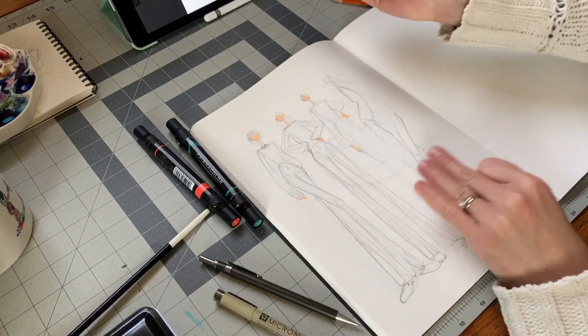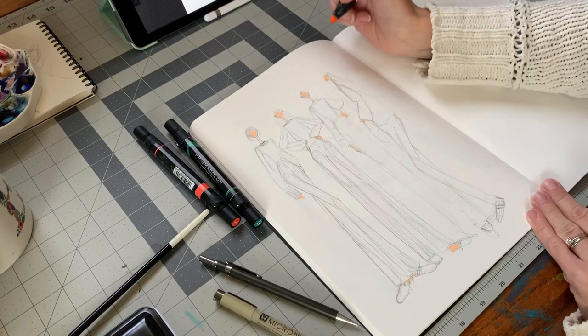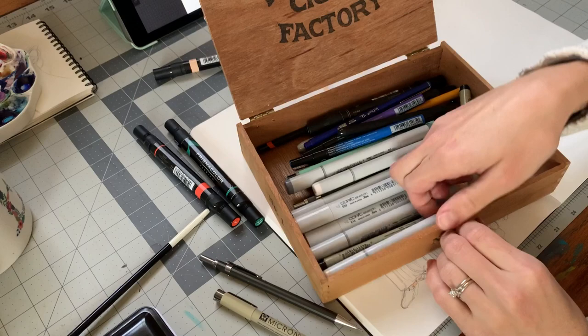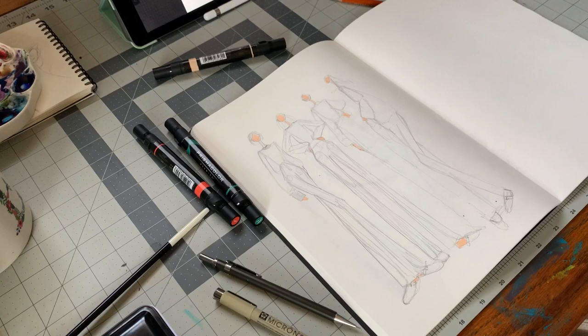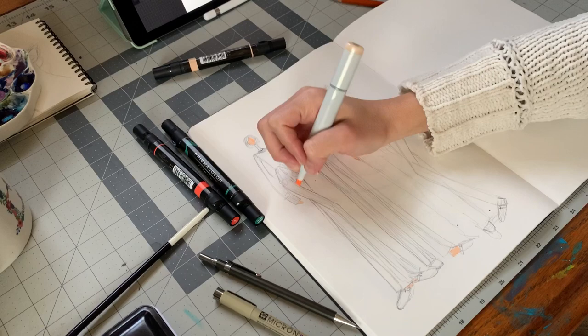Now we're going to get those little parts of their feet and I'm using the chisel side of the marker — honestly I should have used the smaller point, but whatever works for you. You can even go in with some shadow using a darker beige. I'm getting mine out of this old cigar box where I store some of my other markers. The light is coming from the left so we're going to put the shadow on the right, going into every right section and adding a little bit of the darker color.